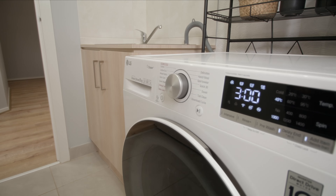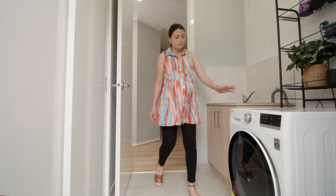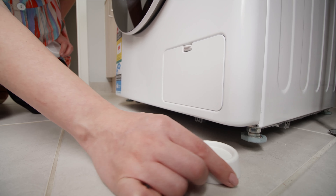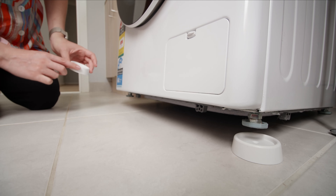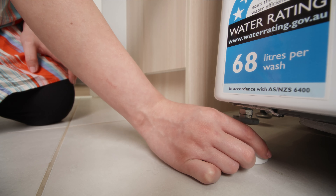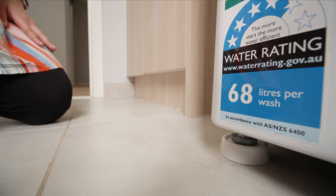If your washing machine is dancing around the laundry, you need Slipstick's anti-vibration feet. To install, simply place on the hard floor surface under all legs. The synthetic base is grippy but leaves no residue and is non-marking. Place the washing machine or item down on top of the feet and the job is done.